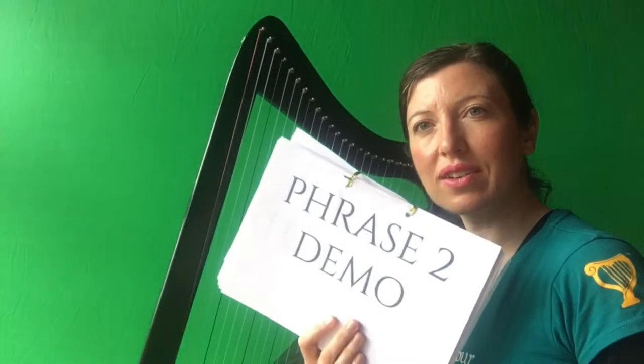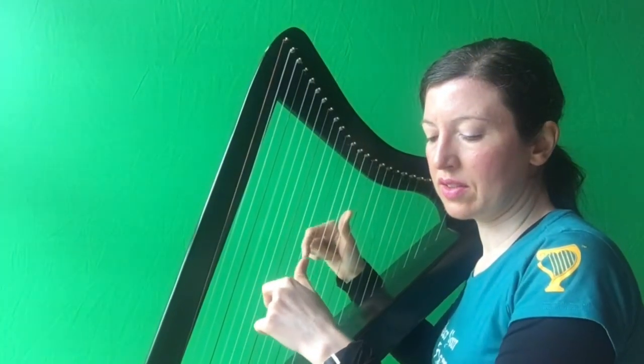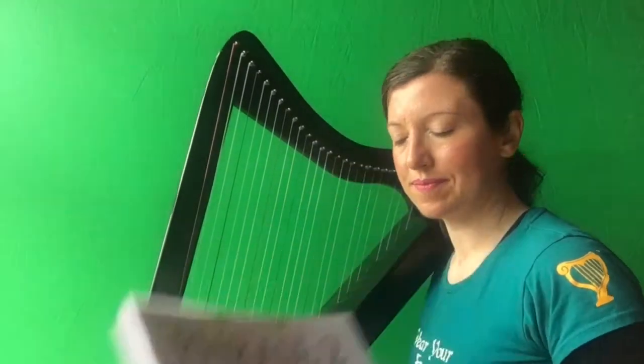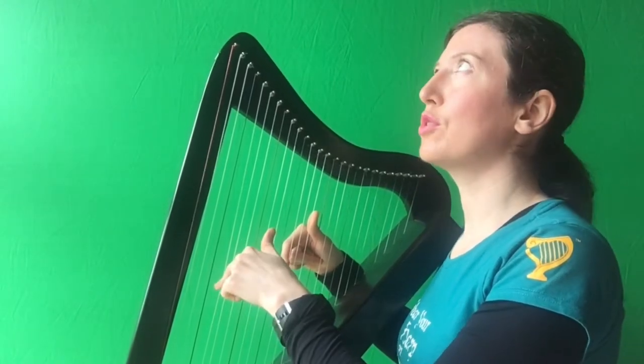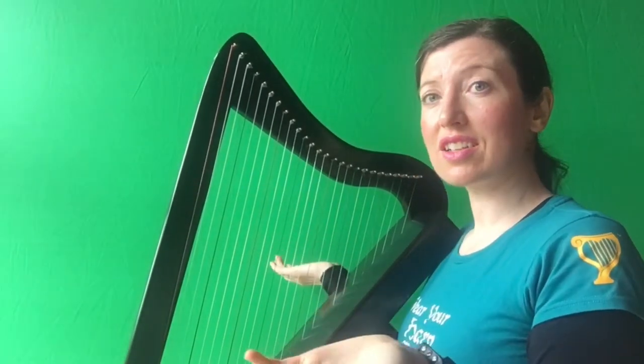What does phrase two sound like? In, tho, three, ta. B, G, G, B, G. So how do we play phrase two? It's a very similar pattern to phrase one actually. You're just going to get your right hand ready on G, B. Left hand ready on G again, and you're going to play two twos on the G's together. It couldn't be simpler. So are you ready? Play your two twos, the G and the G together.